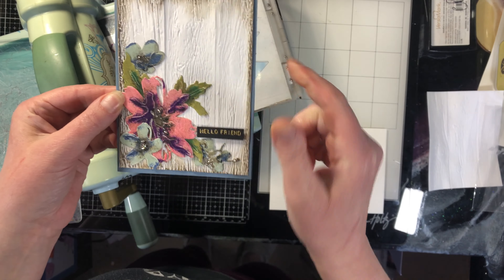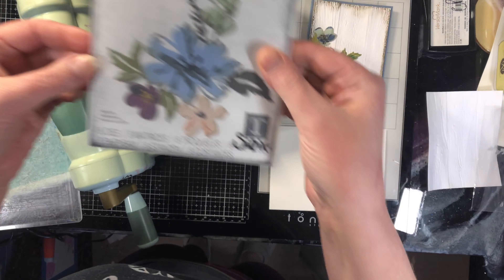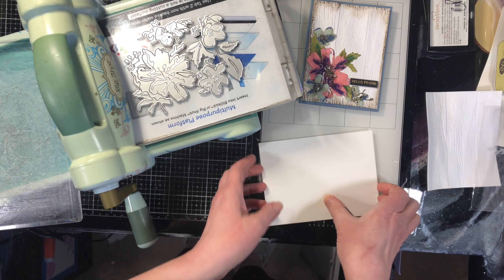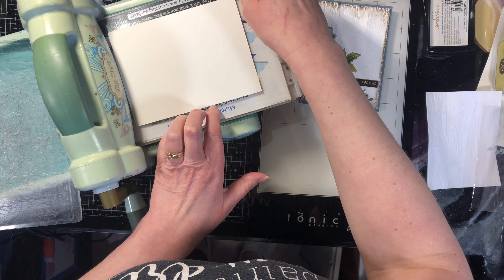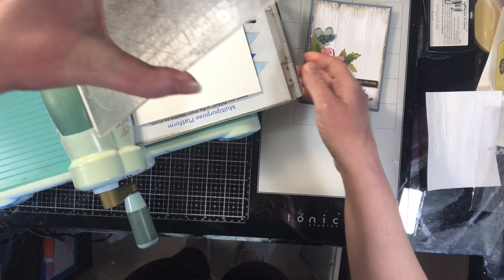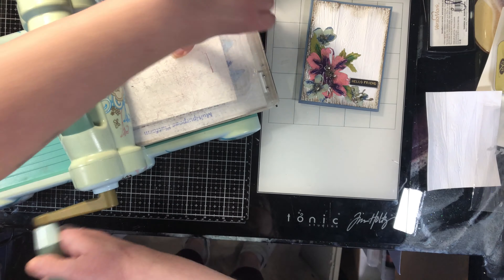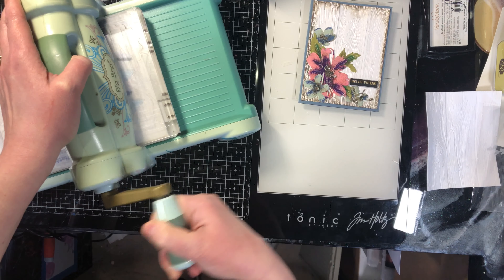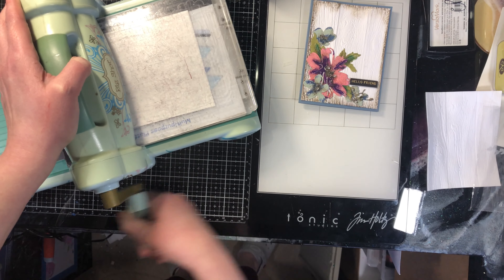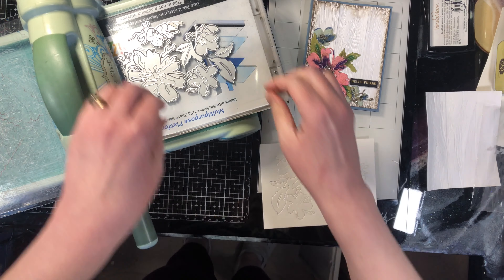This is card number two. The very first step is to die cut the flowers — this is the set we're using for this one. I've got my dies already on my Big Shot and I'm going to put my watercolor paper over. We're using embossing glaze on top, so you don't have to use watercolor paper — you can use whatever paper you like because we're going to completely cover it.